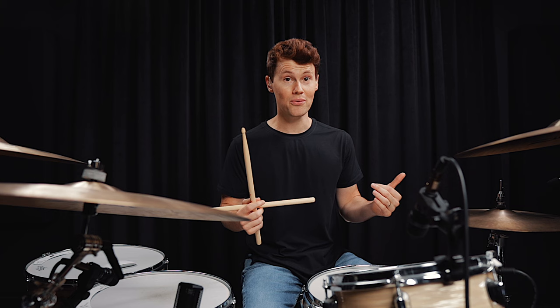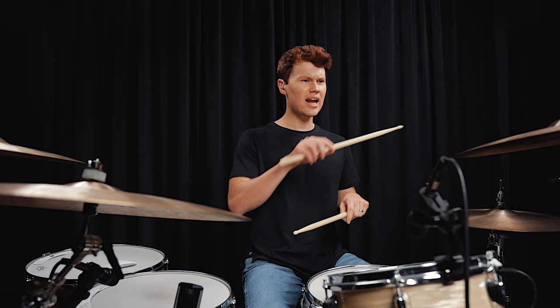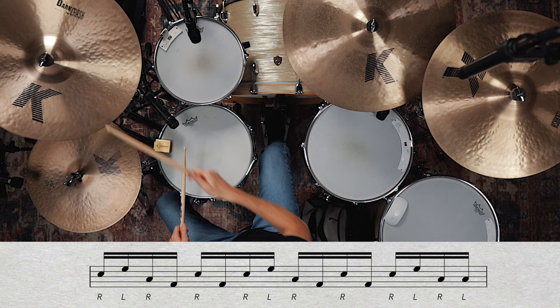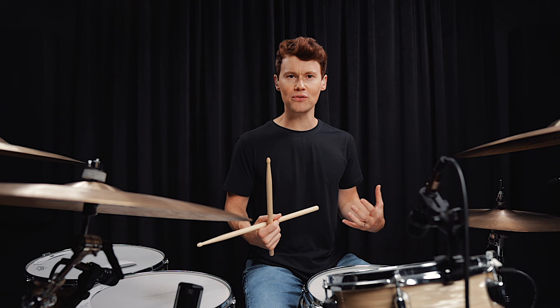There is one thing I want to mention before we break the fills down, and that is that they all have one very important thing in common. These are all linear fills, which means that you have this streamline of notes where no two notes hit at the same time. Instead, you have these combinations of strokes between the hands, and then in the spaces, in the cracks, you slot in the bass drum. And that creates this really powerful sound that you hear all over rock music. All right, let's get into them.